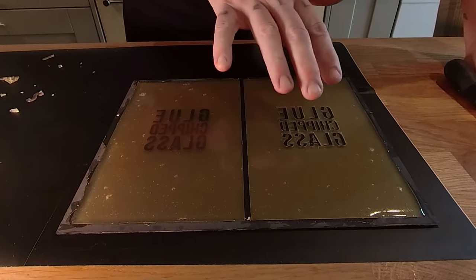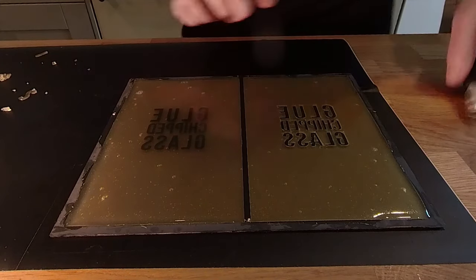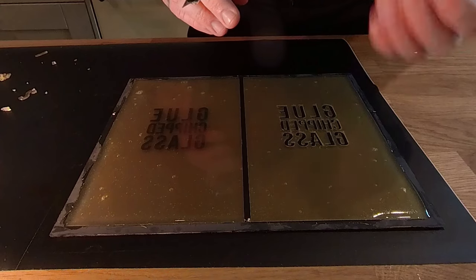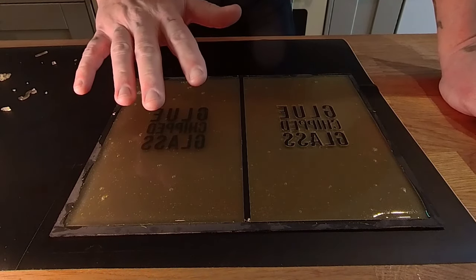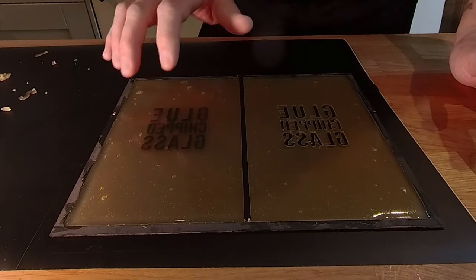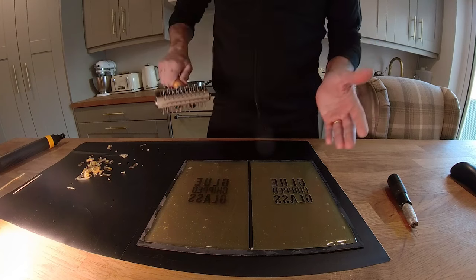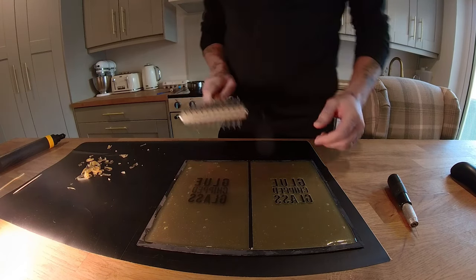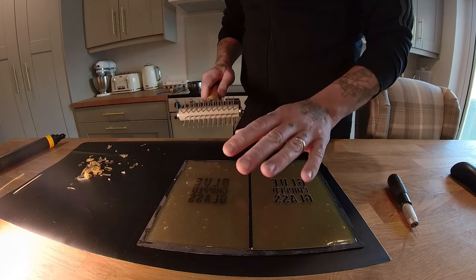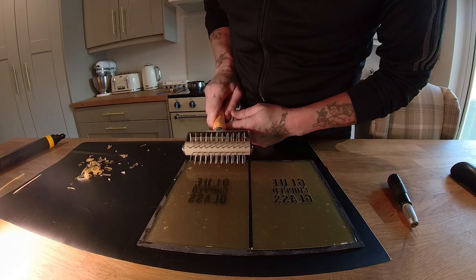This side is ready to chip. I've done everything I would ordinarily do: trimmed out the bits I don't want to chip, and scored around any sharp corners so the chip goes in that direction rather than folding over and taking a chunk out where I don't want it. Now on to the new idea — I'm going to use this bakery roller. I don't know anything about baking, but the idea is it's going to give a uniform dot pattern that will hopefully be the point where the glue chips from.